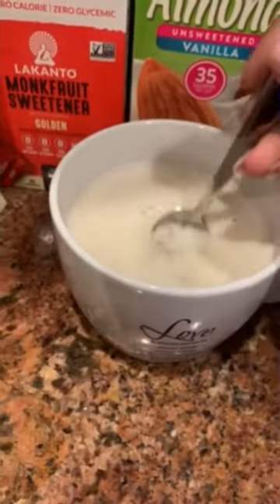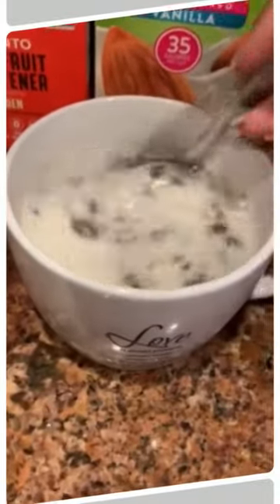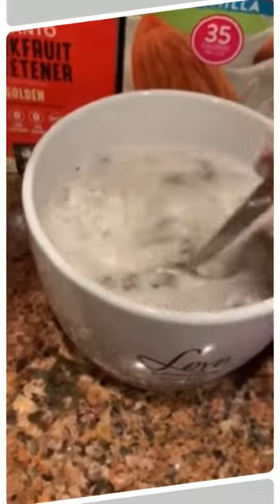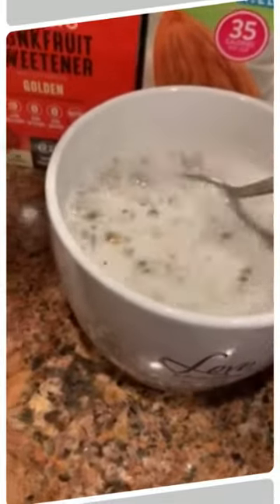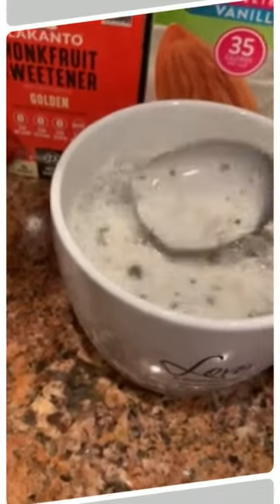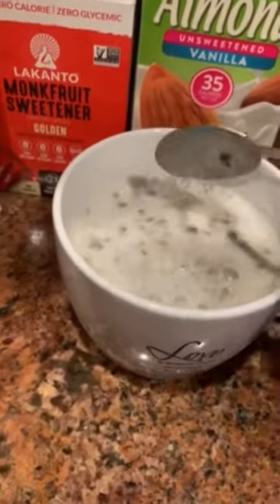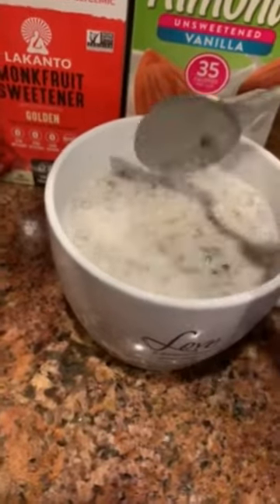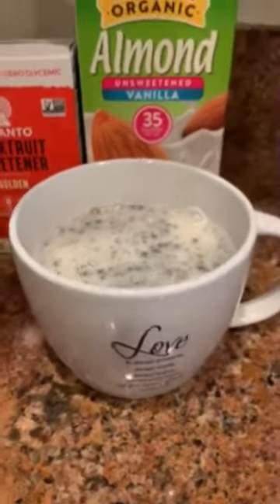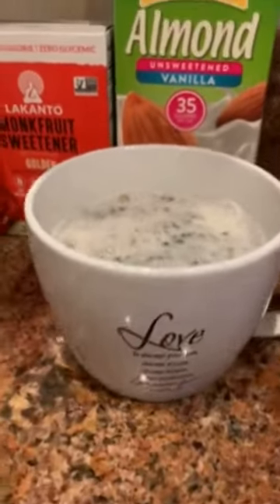Now you're going to stir this. I know right now it doesn't look great, but when you let it sit overnight, the chia seeds are going to swell up. They're going to turn a little jelly-like — they're gonna swell and this is going to be our pudding. I like to let it sit overnight with a lid on.